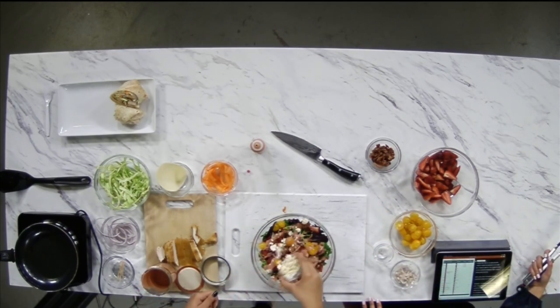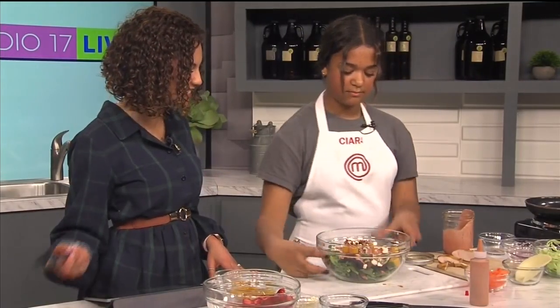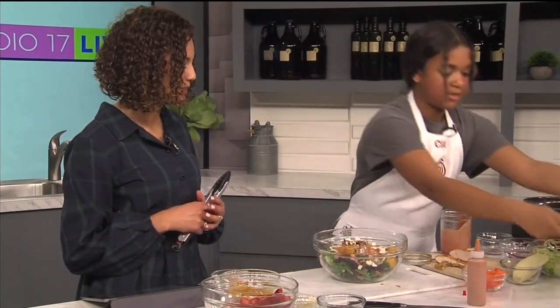Then I'm going to add some butter cheese — just top it off. This looks so good. Done. It's beautiful. So now you want to put some of that on here?